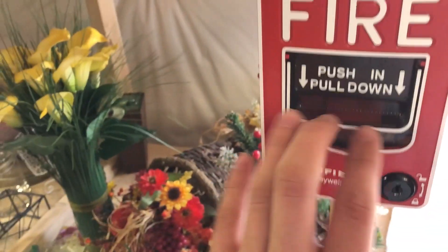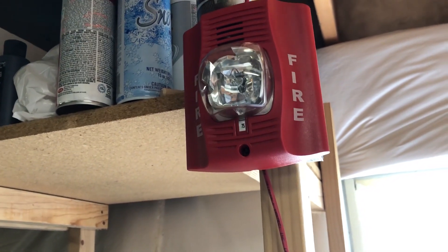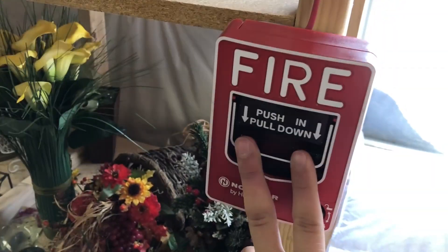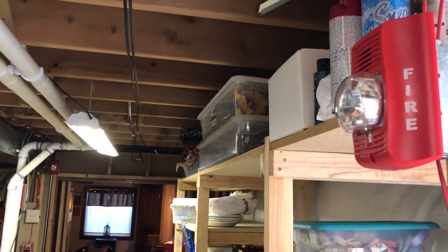I turned the piezo off too because it was bothering me. Let's go back in here — since we didn't go down by the window yet, I will start right down here and let's make some noise with these guys. They should be set to System Sensor sync, non-silenceable for the strobes, horns are silenceable. Let's do it. There's the sync.